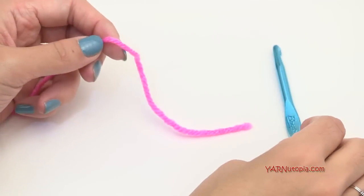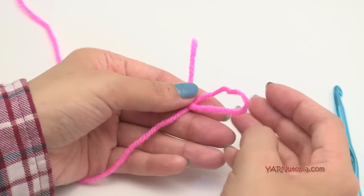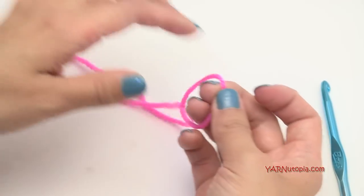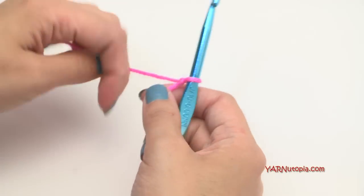To start out, we have to make a slip knot. Put your short end over the long end, then fold that down, and then pull that through. Pull tight, insert your hook, and we're ready to start.